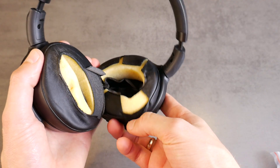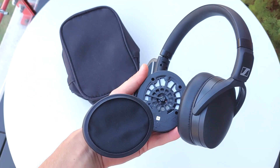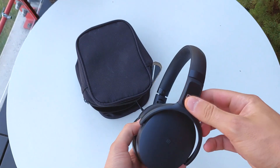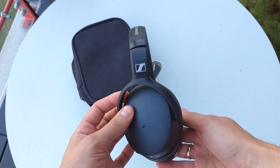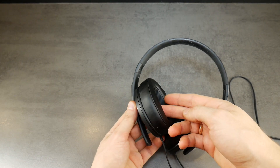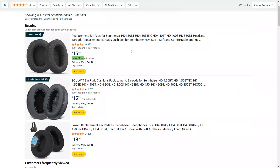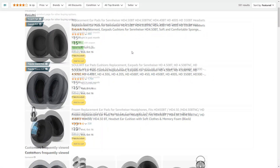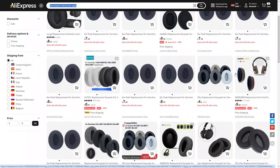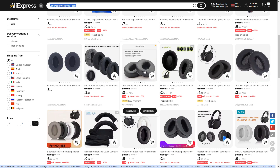These are the third set of leather ear pads that have worn out on my Sennheiser headphones. This tutorial can be used not only for these Sennheiser headphones, but also for the HD 350 BT, HD 4.40 BT, and MB 360 models. Replacement ear cushions, whether leather or Velour, can be found on most popular online shopping platforms. The link to the ear pads is in the video description.